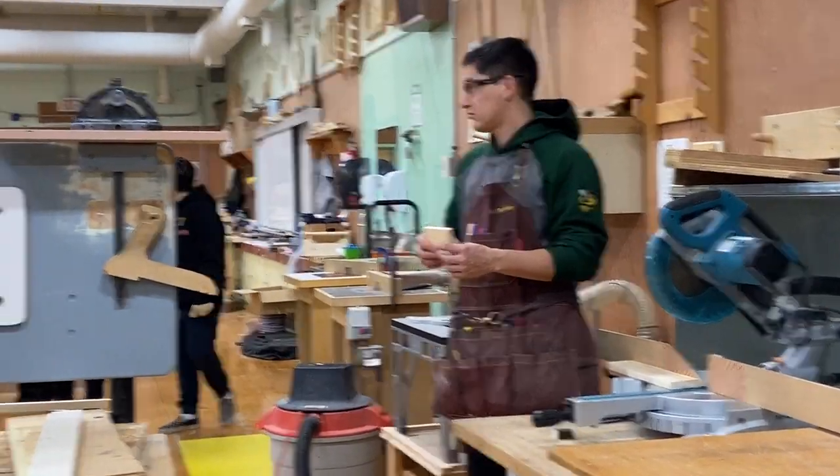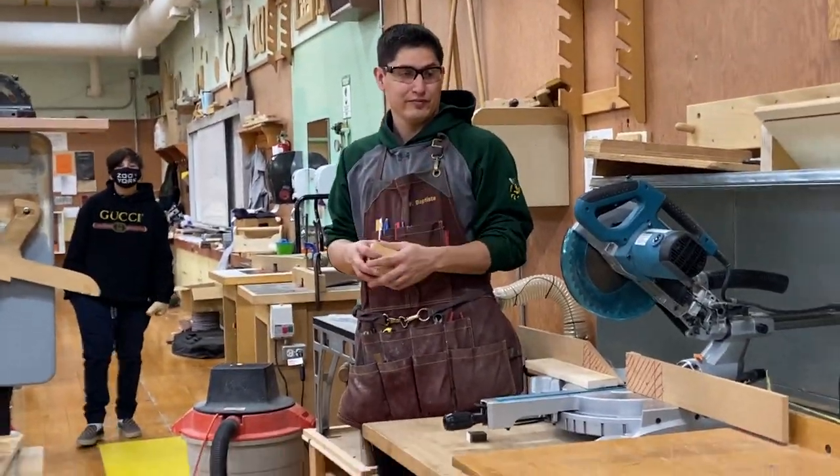Any questions about the miter saw? Alright, thank you guys.